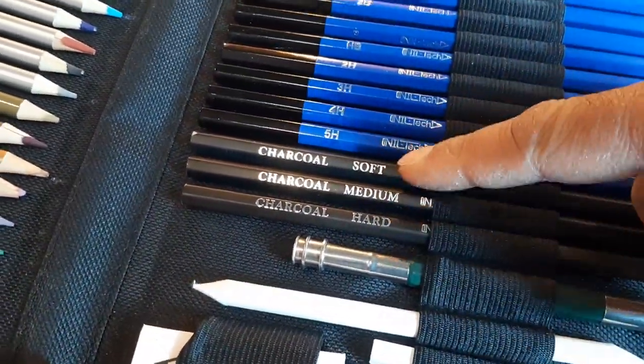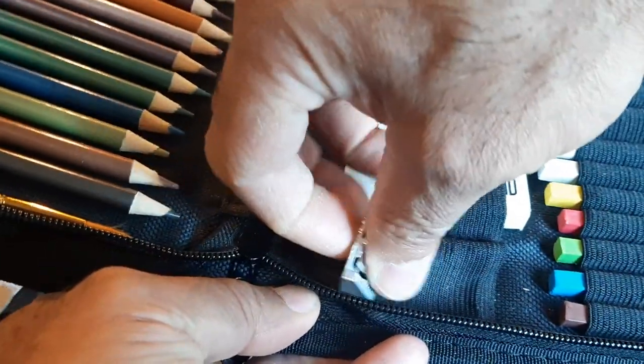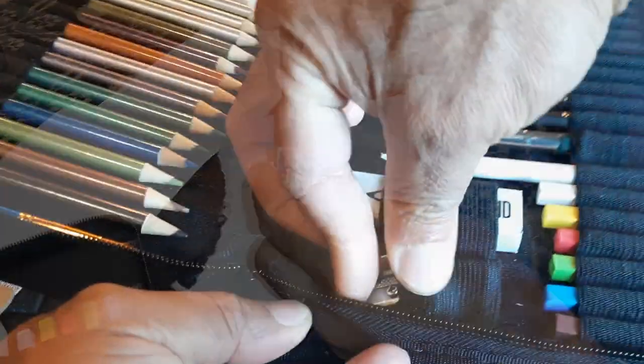It comes with charcoal pencils — soft, medium, and hard. And it's kind of hidden, but there's a pencil sharpener. You can sharpen your wider pencils and your slimmer type pencils with it.